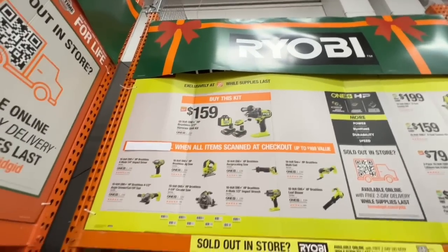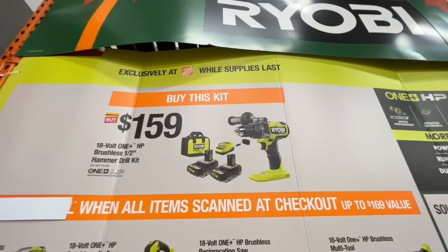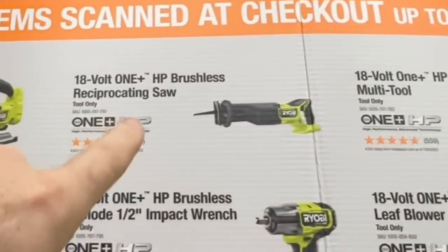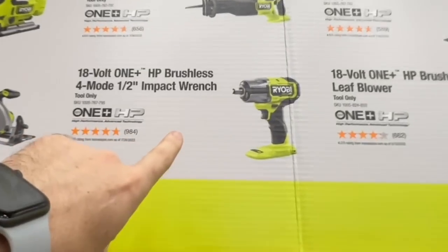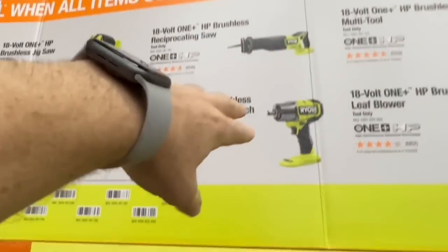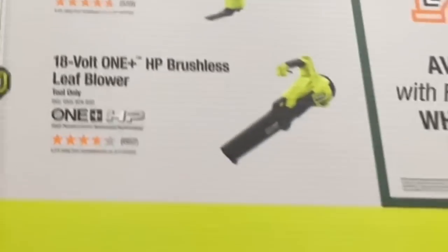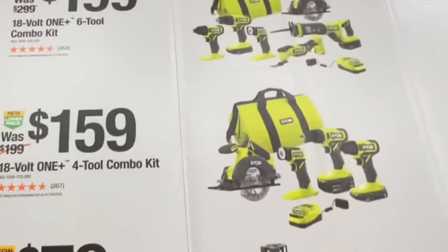This is insane: the Ryobi brushless half-inch hammer drill kit for $159 — two 2 amp-hour batteries, charger, and bag — and they'll give you any one free tool: brushless multi-tool, reciprocating saw, jigsaw, impact driver, grinder, seven-and-a-quarter inch circular saw, or even the brushless four-and-a-half inch impact wrench normally $189. Or get the brushless leaf blower. That's the six-tool combo kit — saving you $40.